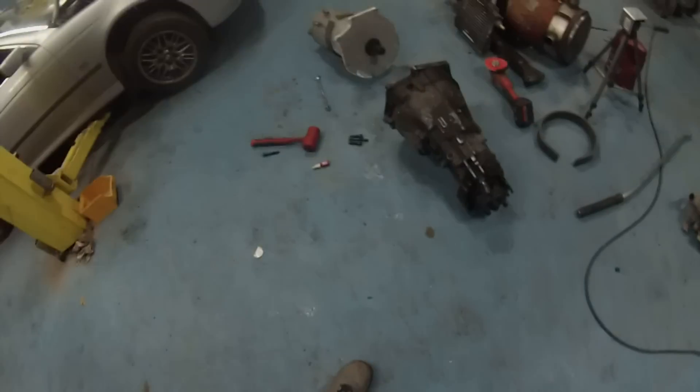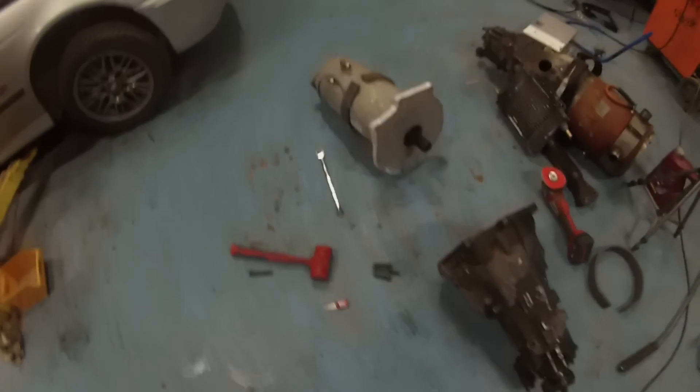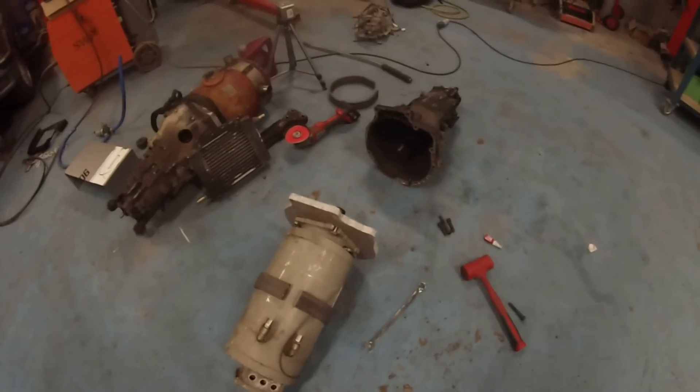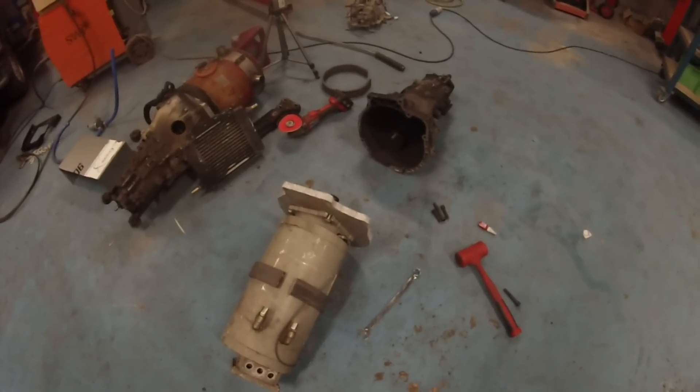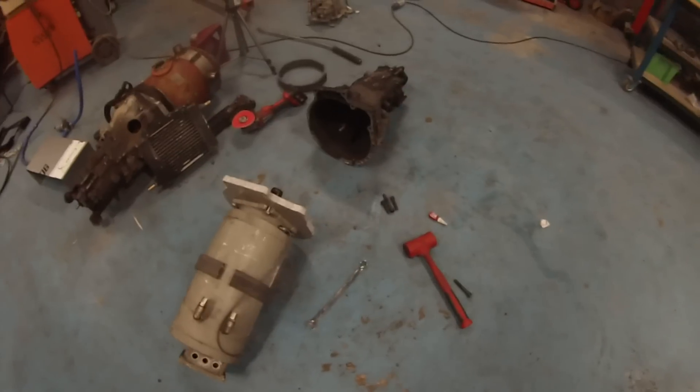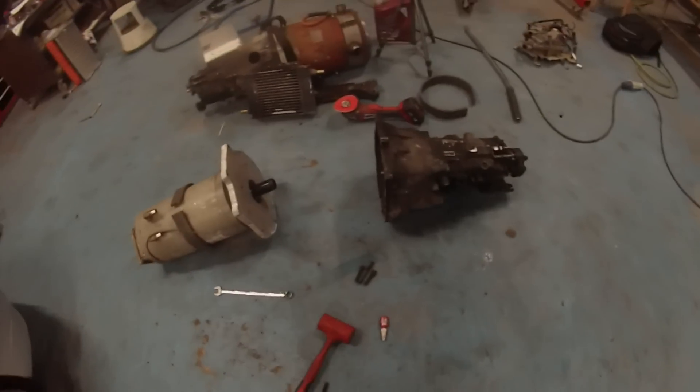Hello folks and welcome back to day 3 of our E39 DC2 AC swap courtesy of our sponsors Dave's Garage. What we've got for you today is the AC motor, adapter plate, and gearbox are going to be put together, and I will probably spare you the vision of me horsing this stuff into the car.